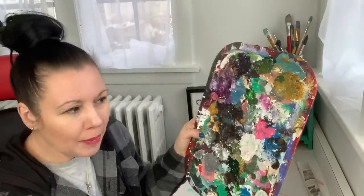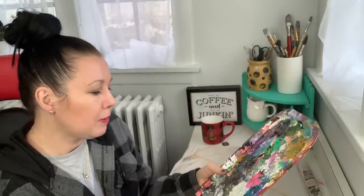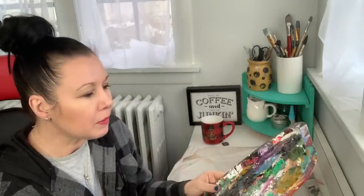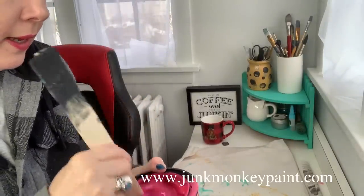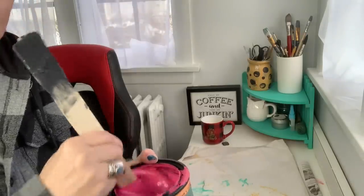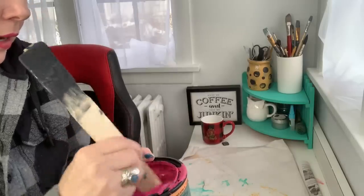So I'm grabbing my tray here — just a regular tray from the dollar store — and I'm going to put out some colors, a color combo I want to use today. I'm going to paint some flowers, so it might involve some pinks. I'm going to use my Junk Monkey Paint for this project. Junk Monkey is nice and thick and I'm able to pick it up on my palette knife, which I love, and it dries to an ultra matte vintage look, which I again love.